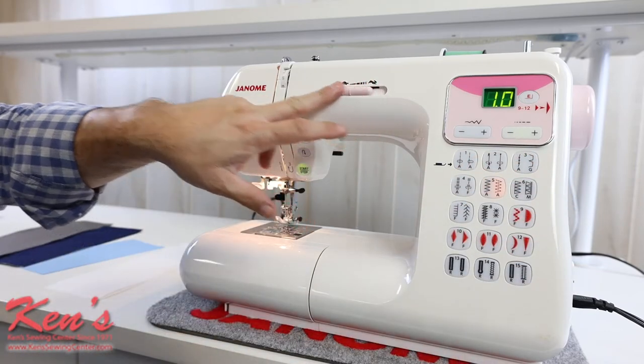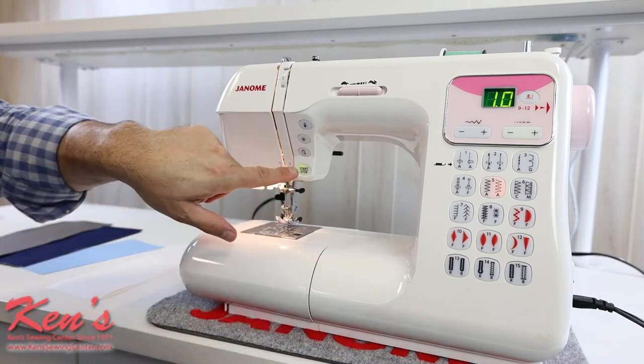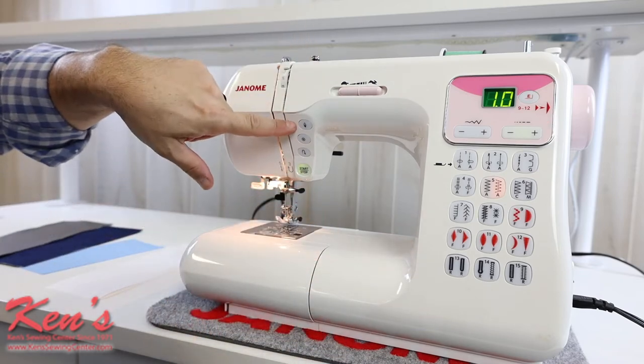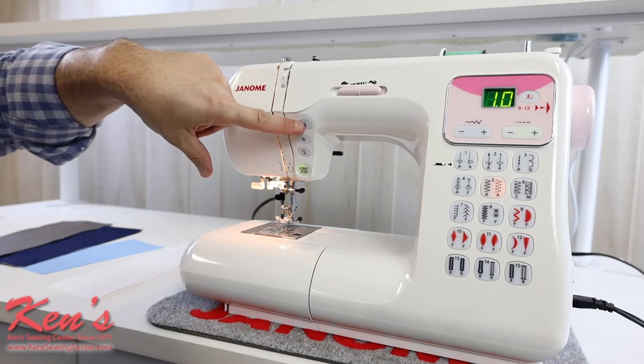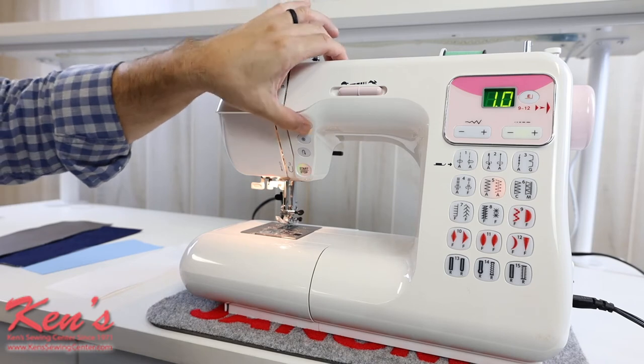Really nice and easy. I have the speed control here that'll override either if I'm using a foot control, and I do have the start/stop button here. This particular machine will give you the needle up/needle down function, so I can set my machine to stop needle in fabric or stop needle out of fabric.